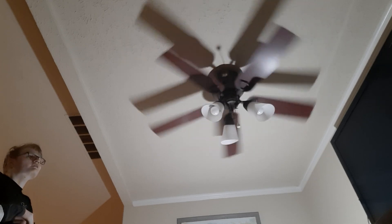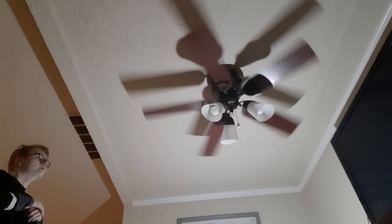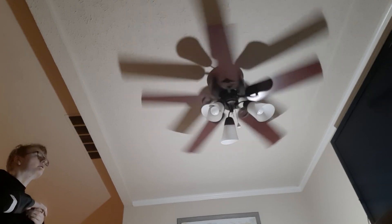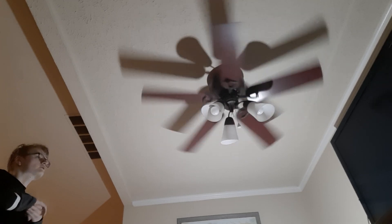One of the blades is a little bit warped so it does have a little wobble on high. It kind of wobbles a tad bit when it's on high, but it's nothing bad because you don't have to run it on high.